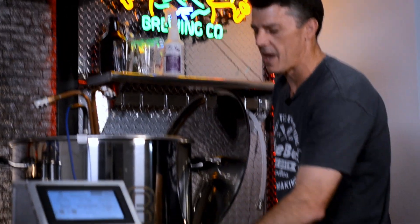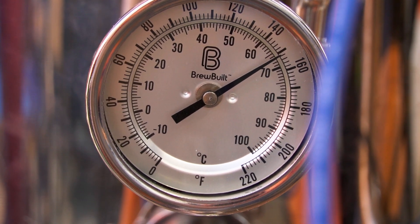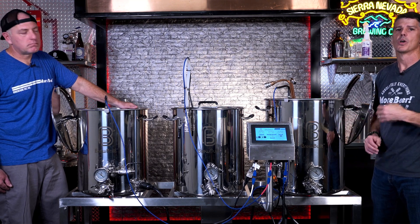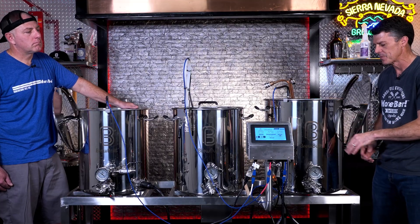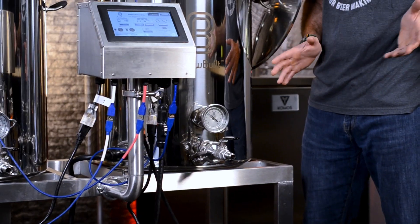Coming up front, we have the analog temp sensor — a triclover temp sensor. It's always nice to have two temp sensors in every vessel to compare. It's adjustable, you can move it around, and if you find it drifting, you can calibrate it independently. The last thing on here is the ball valve — a simple ball valve to allow you to flow liquid out.